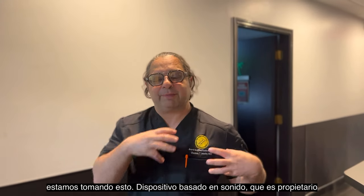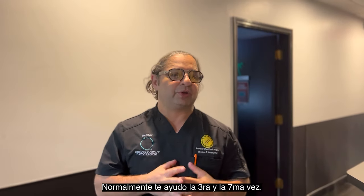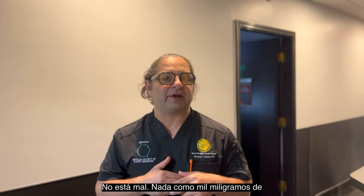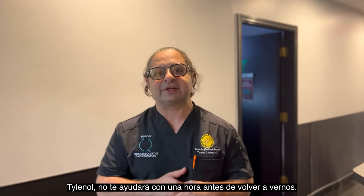We're taking this ultrasound-based device, which is proprietary, spinning the electrons in the capsule and allowing us to stretch it using exercises. I usually help you on the third and the seventh time, as in the beginning it can get a little bit uncomfortable — not too bad. Nothing that a thousand milligrams of Tylenol taken one hour prior to seeing us won't help you with.